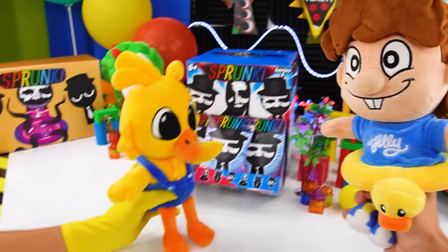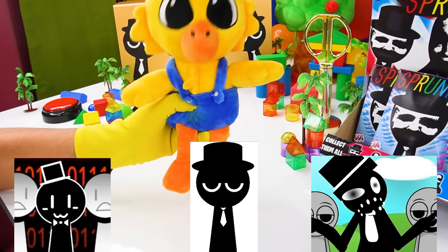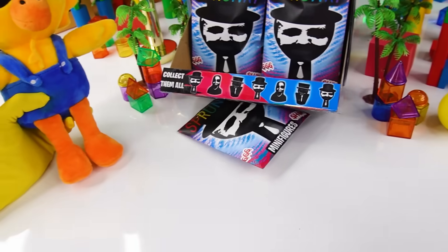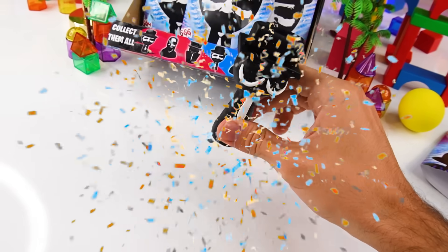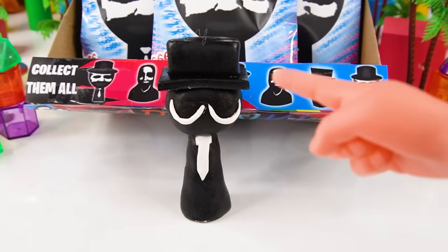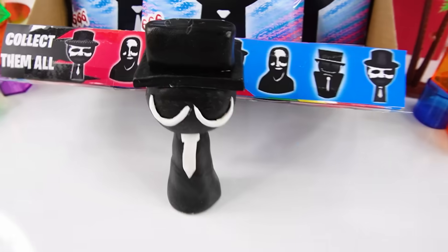Alright, Ducky, today we're gonna have to find Sprunkey Black minifigures like this one, this one, and this one. I wonder which one we're gonna get first! Well, there's only one way to find out! Let's go ahead and grab this bag over here and open it! The first minifigure we're gonna be looking at today is Phase 1 Black! Look at how nice this thing looks — it literally looks exactly like the original version! This is an amazing first figure!